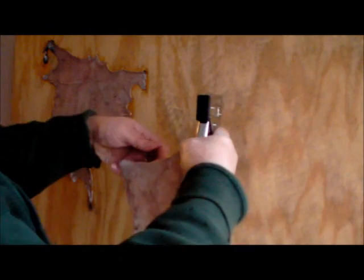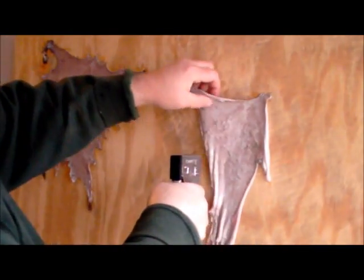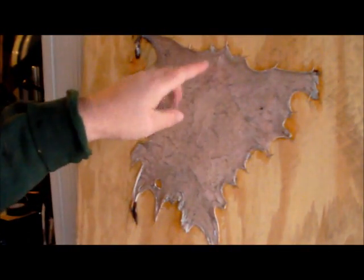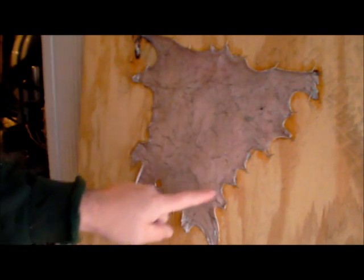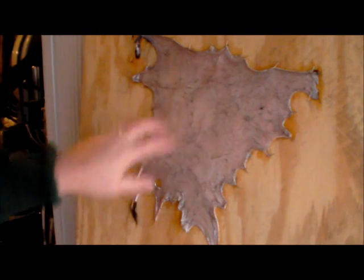Now we're tacking them on a piece of plywood. The main part you want to stretch — when this gets done drying we're going to use kind of an oval shape, so you want to use as much of this as you can. You want to stretch it as far as you can, with the main bulk in the lower back area. That's how you want to stretch it out so it'll dry. We'll let all three dry for two, three, or four days — we want them real good and dry before we start cutting them into shape.